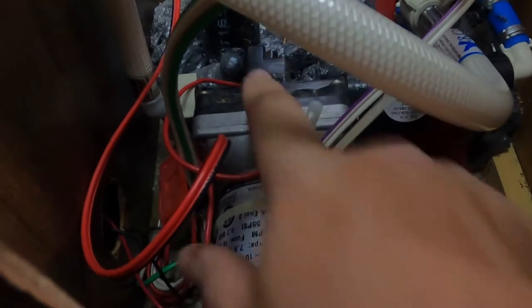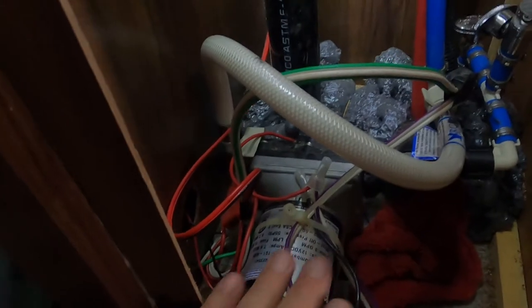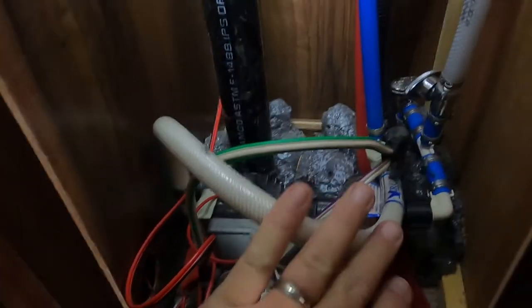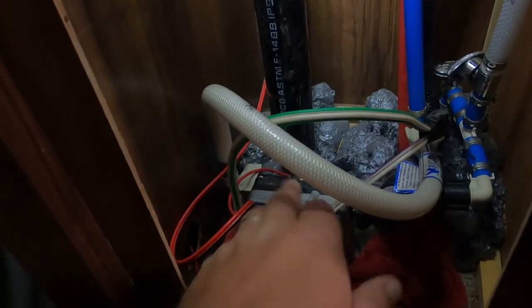It goes through the pump and circulates out to the rig through here. I believe the check valve that is bad is inside the water pump, which has been causing the backflow from city water filling our fresh water tank. Make sure you have your city water cut off and make sure your pump itself is off at the control panel before you take this out. Also, if you've got a battery disconnect, you can disconnect your battery because the pump runs off 12 volt. Make sure you do all those safety steps first before you go unhooking any lines.